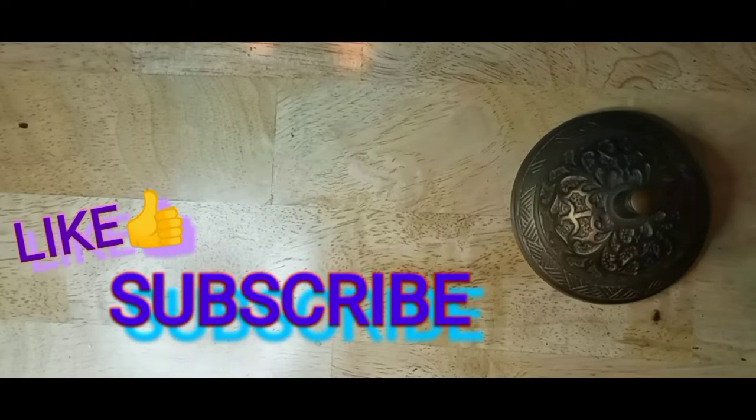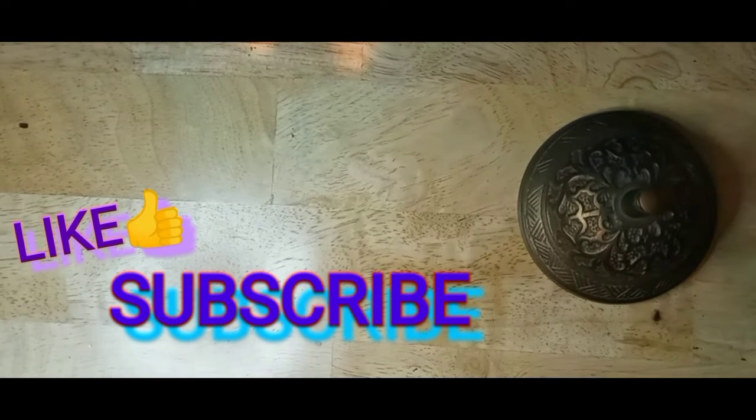If you enjoyed my video, please press the like button, hit the subscribe button if you haven't, and the notification bell so you know when my next video is out. Thank you.